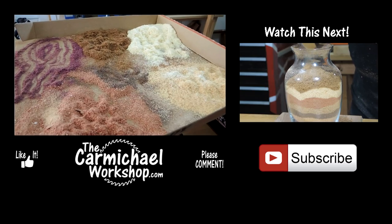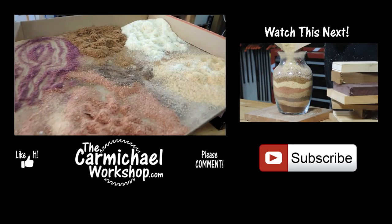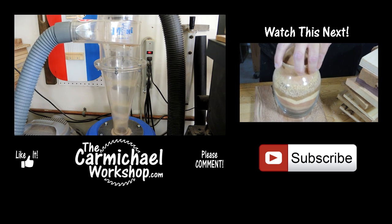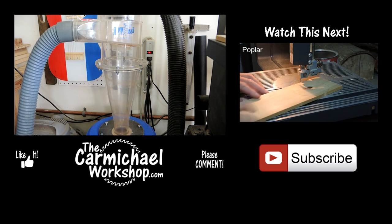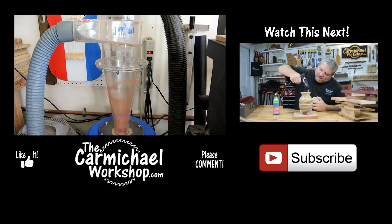So get to work, and before you go, check out what happened to the rest of the leftover sawdust I had after making this sawdust art vase. I've got lots of different colors of sawdust left over from my scrap bin challenge project, so I thought I would suck it up in my Clearview Cyclone and see what it looks like. Thank you guys for watching and I'll see you next time. Let's go!